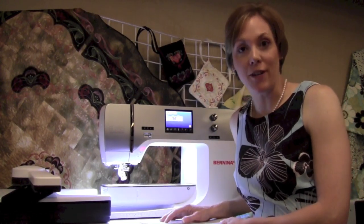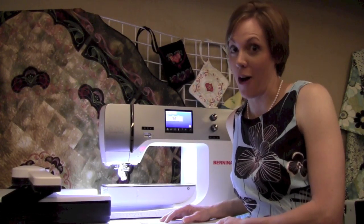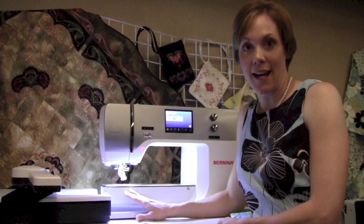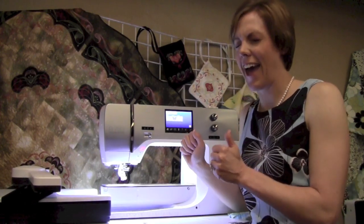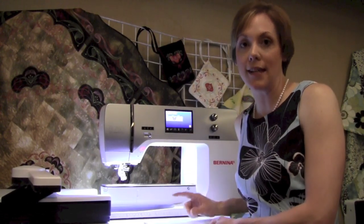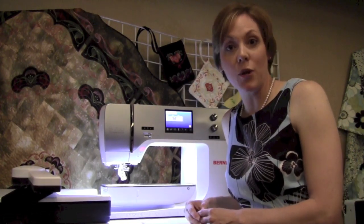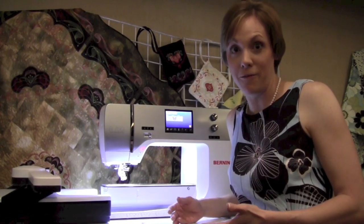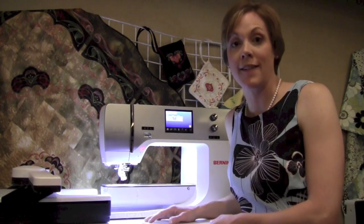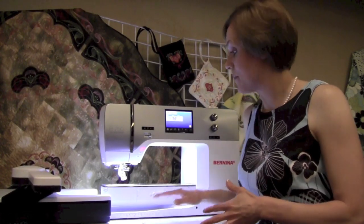Now, this is the Bernina 750. This would be like a souped-up Bernina 440 or 550, except now with the wider space inside the machine at 10 inches, the newly designed bobbin, the automatic thread cutter, and the nine millimeter stitch width. Embroidery is optional for this machine. If you're a quilter, this is a quilter's edition — it comes with your standard quilting feet and accessories, including the stitch regulator, and it runs at a faster speed.